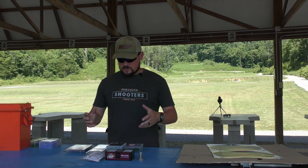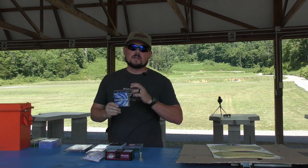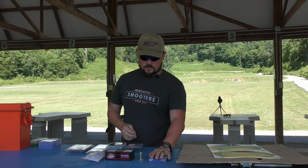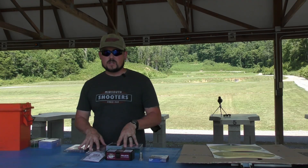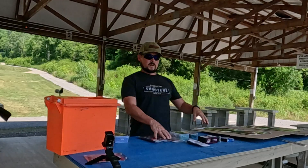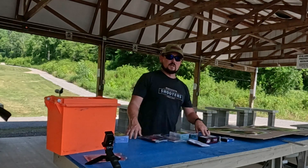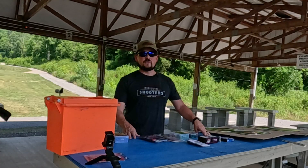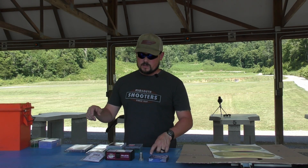We're also going to be running 209 primers to push everything. So the full setup is: 209 primer, plug, powder, sub-base, then the projectile. We're going to run three-round groups, one without the sub-base first to establish a baseline, and then one with the sub-base.